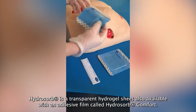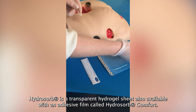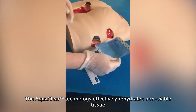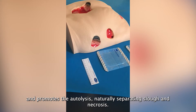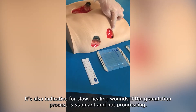HydroSorb is a transparent hydrogel sheet, also available with an adhesive film called HydroSorb Comfort. The AquaClear technology effectively rehydrates non-viable tissue and promotes autolysis, naturally separating slough and necrosis. It's also indicated for slow healing wounds where the granulation process is stagnant and not progressing.